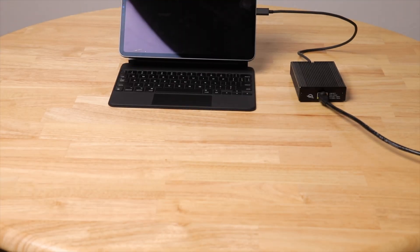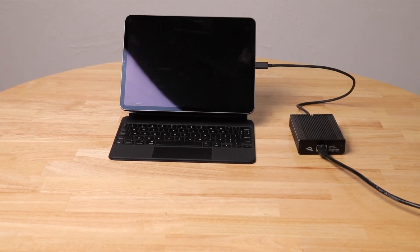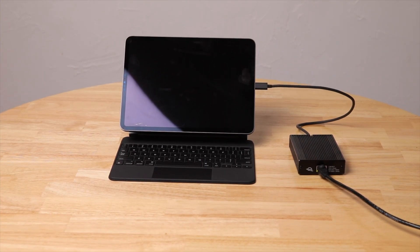Hi, how's it going? Today I have the new M1 iPad Pro in front of me, and it has a very special thing now that there's this new M1 chip in here — it's actually got a Thunderbolt 3 port on it right here.